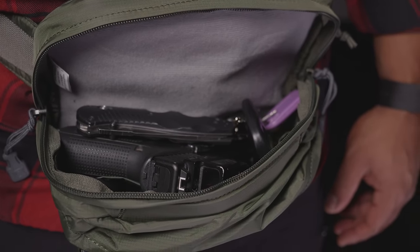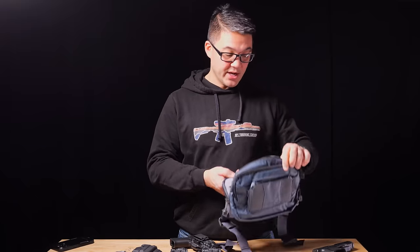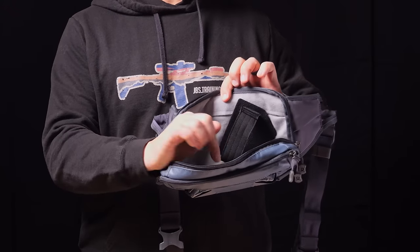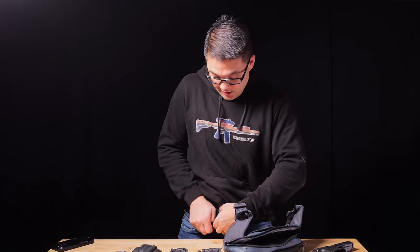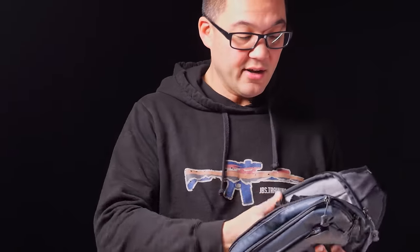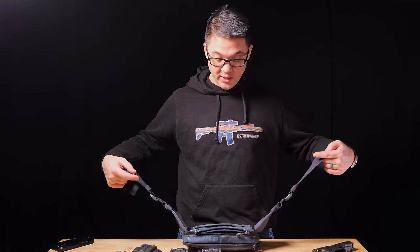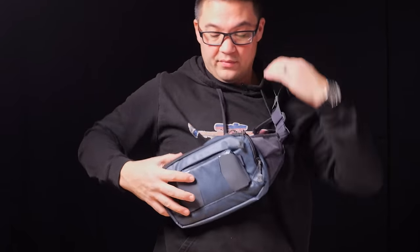The gun needs to be in its own compartment with the trigger guard covered. This fanny/waist bag from Sock P and Vertex has a dedicated compartment with a loop for attaching a holster — you can take the holster out of your waistband and clip it inside securely. With that setup you could throw on shorts or swim trunks, carry without having to conceal it on your person, and the gun remains relatively convenient and easy to access.